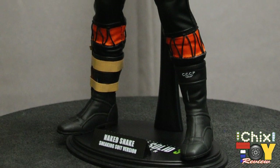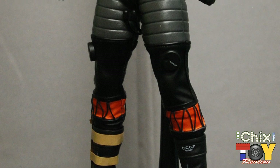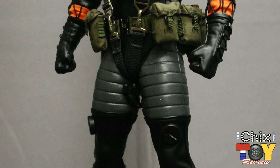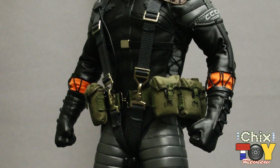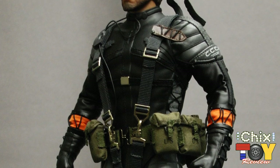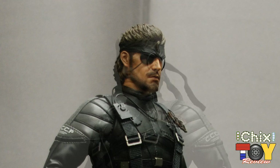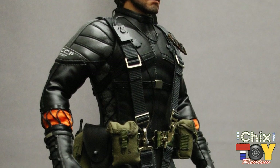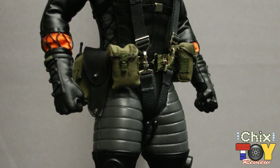Out of the box, this guy looks pretty badass. Snake has come a very long way from his overhead 8-bit days. This particular version is the sneaking suit version, so he's all decked out in the coolest espionage threads. Underneath it all we get a True Type body with over 30 points of articulation, but we're unable to disrobe him without risking damaging his garments. Snake is wearing a black and gray suit with super detailed accents including faux leather materials and padded shoulders and thigh areas.